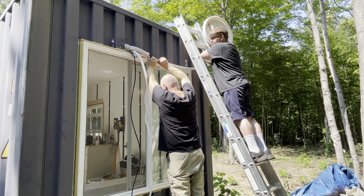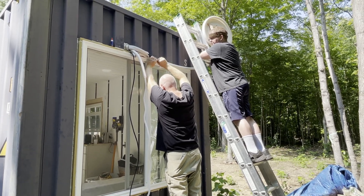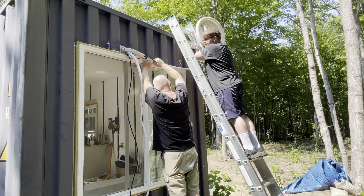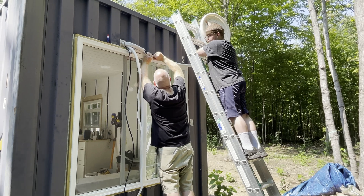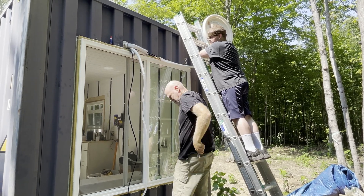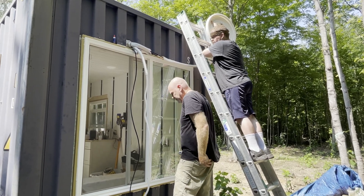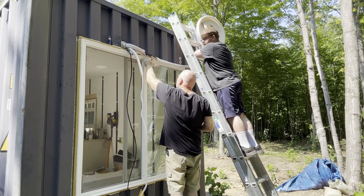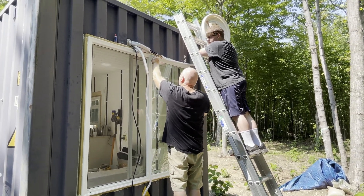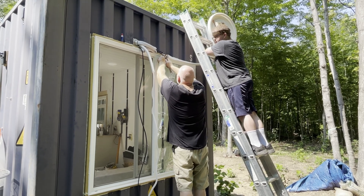This hose they're installing is copper, coiled with an insulated arm over a sleeve. That's why they have to be extremely cautious, because once you crimp copper it's no good.